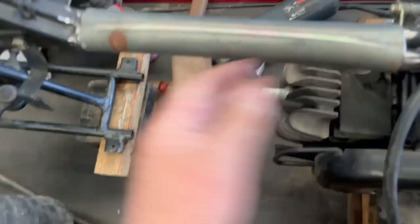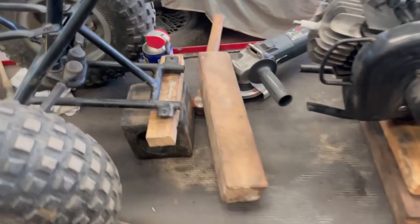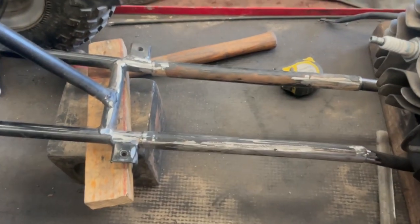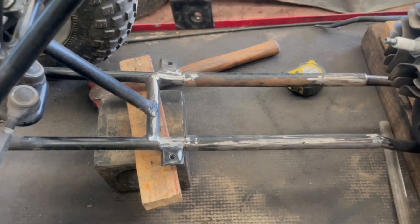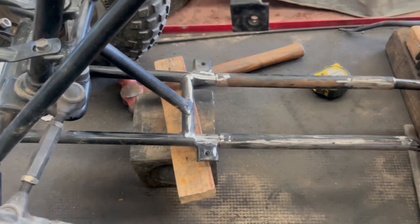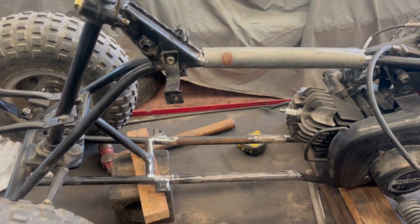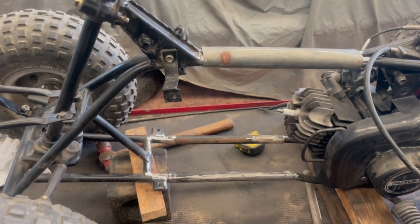We'll cut it off, put that bit of bar in, get all that welded up — that's the first part done. Then we've got those ones in the bottom to do. Put another tube across here, get a good base plate on it. That'll be strong enough. Should we tuck it up? Yeah, go on then.